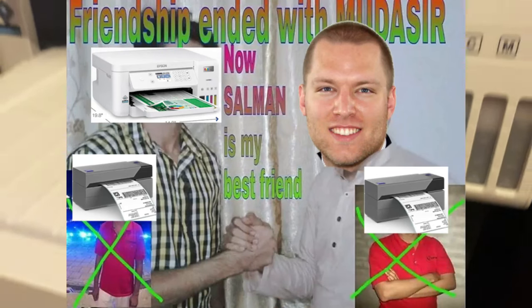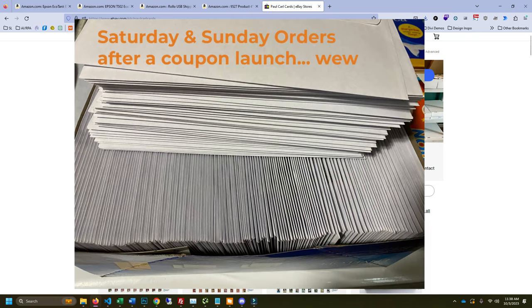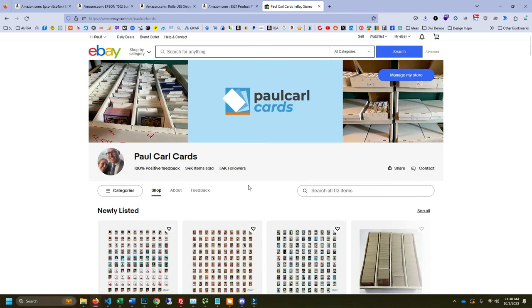This is my old best friend and this is my new best friend. What's up everybody, Paul Carl here. Today I'm going to tell you about shipping cards with the eBay standard envelope. I've shipped over 34,000 cards and I've been constantly trying to find ways to improve the process, make it faster. This is the best way I figured out, and not only does it save time, it's also cheaper than how I used to do it.